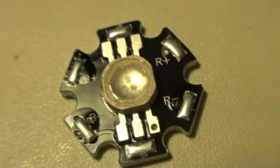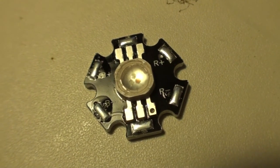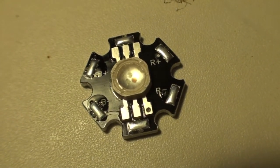So yeah, this is a good sample of how an LED — especially these RGB LEDs — is built.